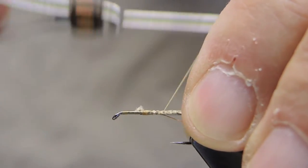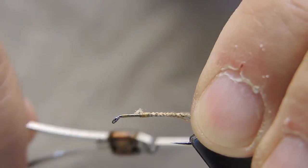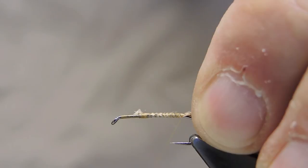Run the thread to the end of the shank, keeping the tail on top and the ribbing underneath.